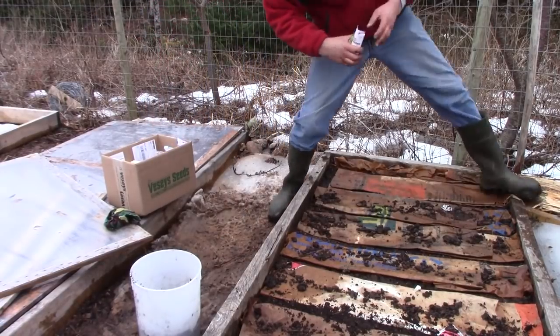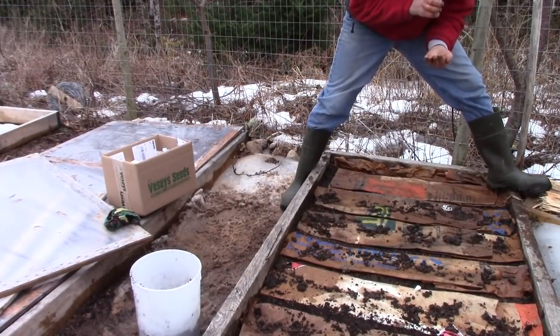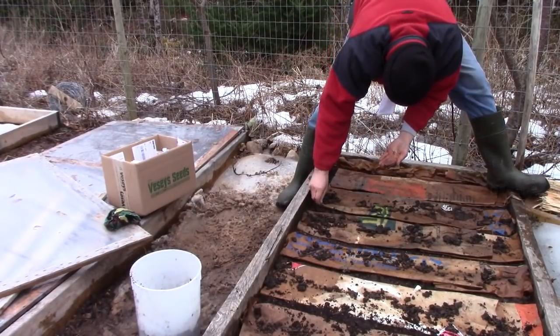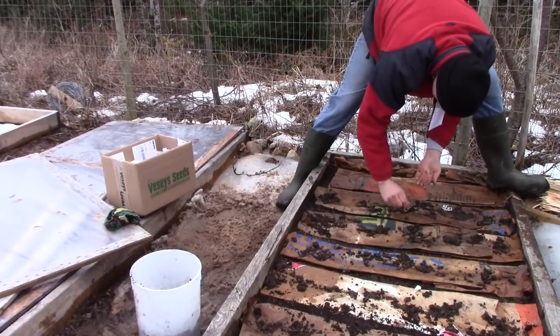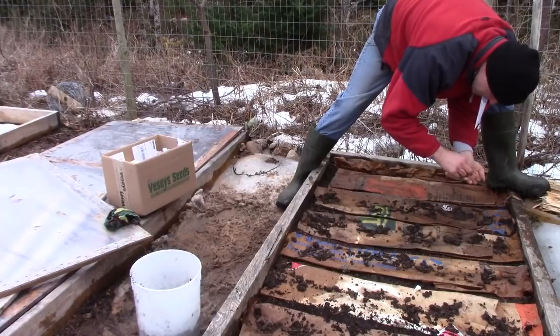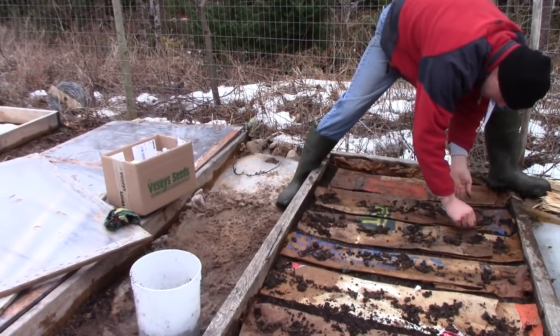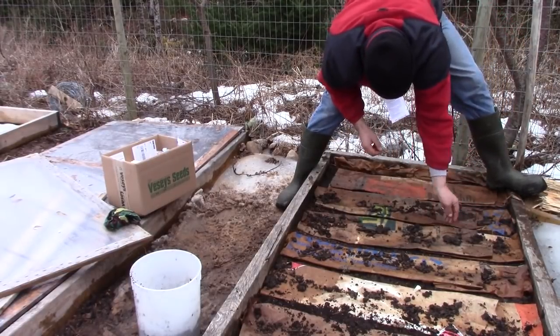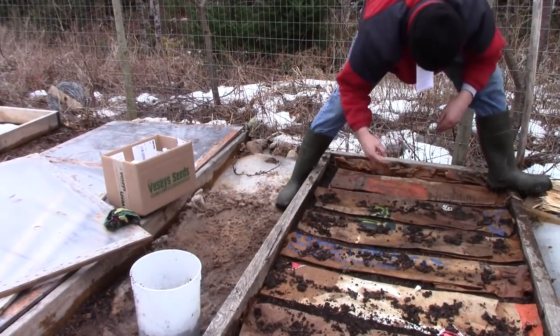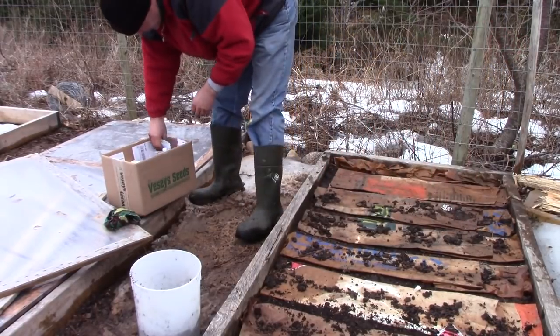I should have brought the camera in for a tighter angle here. If there are enough questions about what I'm talking about, I'll do another video where I show that approach in more detail. But anyway, that's what's going on: I'm putting the seed down, patting it down, putting a very thin layer of soil on that, patting that — the bigger the seed is, the more soil you put over it. That's the general rule of thumb.